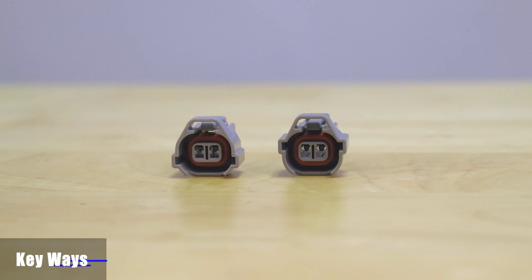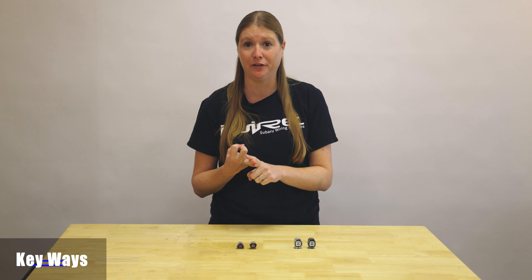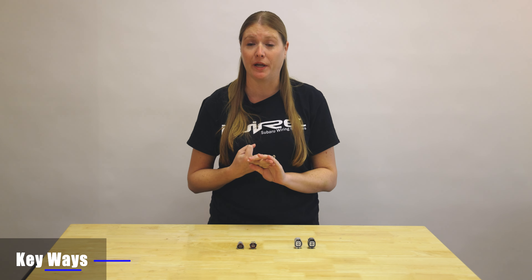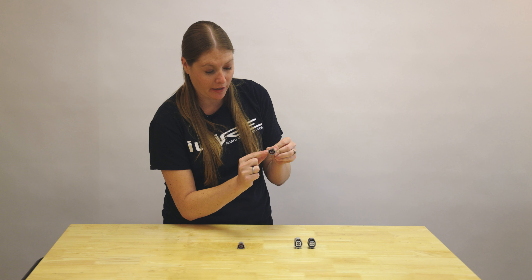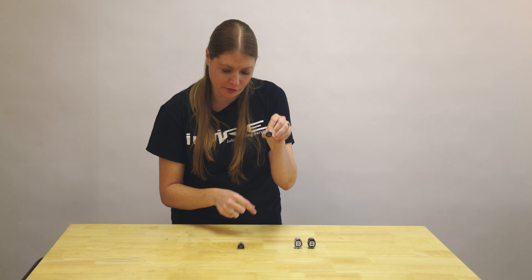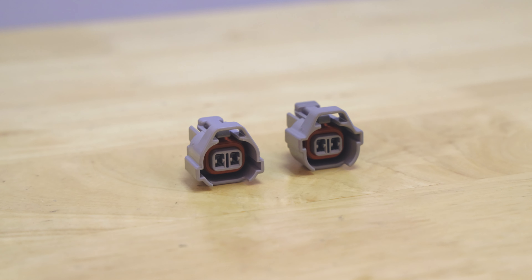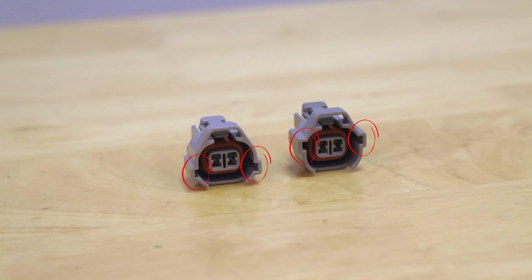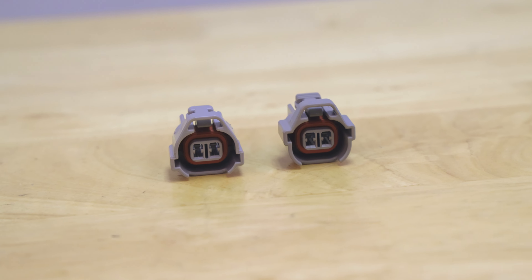Sometimes you'll have two connectors that are incredibly similar — same shape, same color, and the same number of pins. So what we want to look at is the keyways, which are the little bumps in the front where it plugs into the sensor. If you look here, we have two incredibly similar connectors, but if you look very closely the keyways are slightly different. That's how you can tell one is a crankshaft and one is a camshaft.